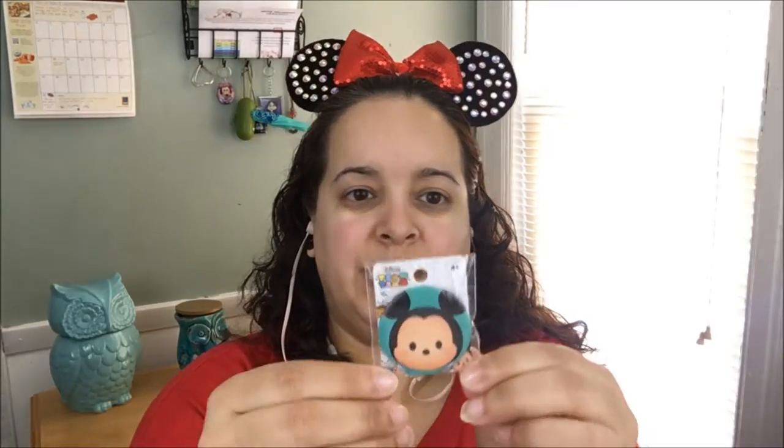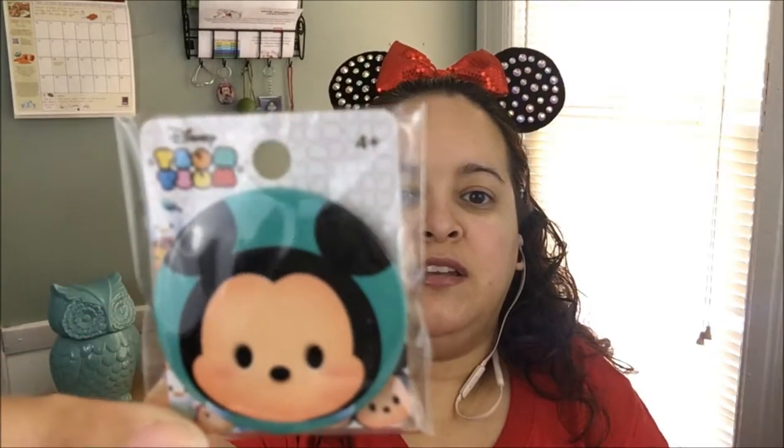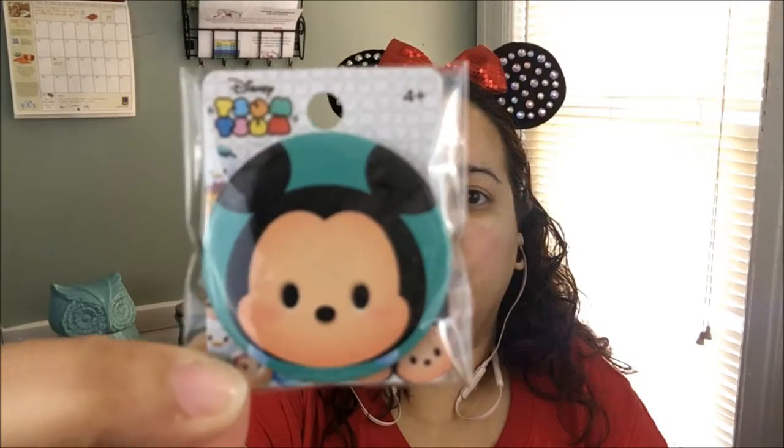Then we have a beautiful zoom zoom pen. I love these things — I love zoom zooms, they're so cute. It's a Mickey zoom zoom. I wish I would have opened this in December, but that's okay because there will be a December in 2018 also.